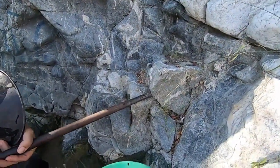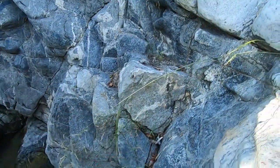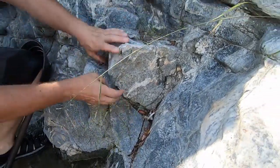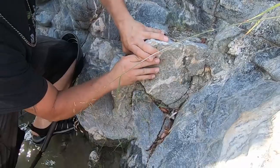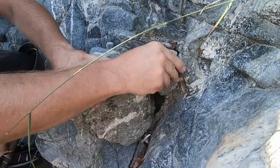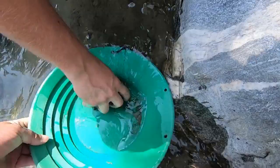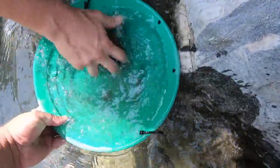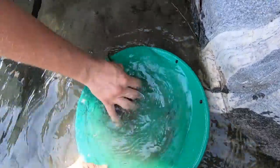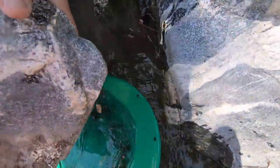We found a crevice here, thought we'd just go ahead and double team it so we can film it. We have no place to set our gear. Oh nice, that's a perfect little gold catch there - just putting it underwater, washing off the rock. He likes that small stuff - it all adds up.